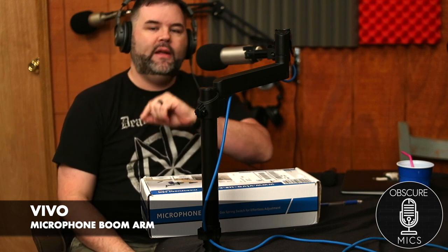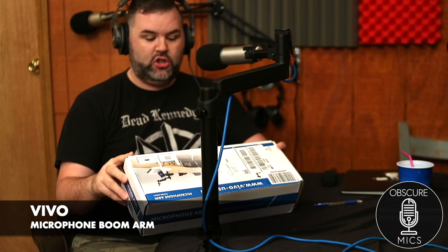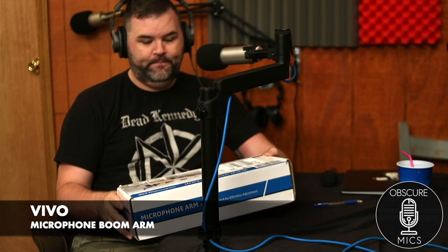You get a boom arm, we're all getting boom arms — well, not really. But I have found a boom arm that you all should want: it is the VIVO gas spring microphone arm.